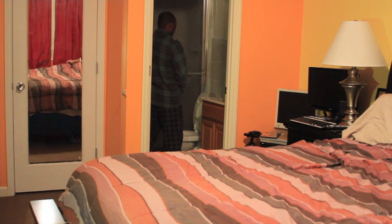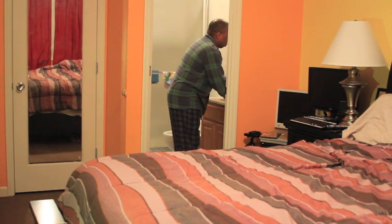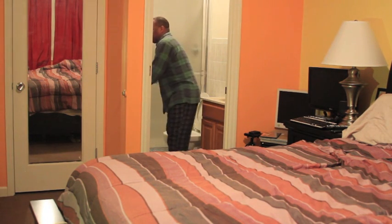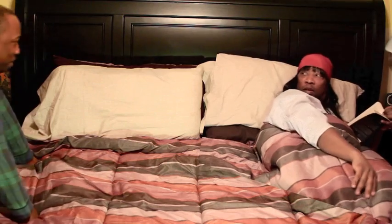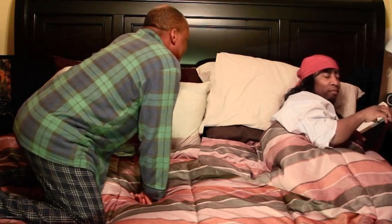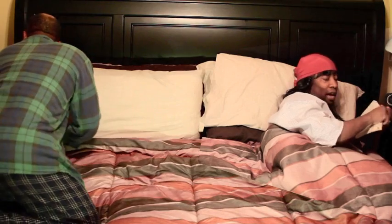It is called the... Hey baby, how you doing? What's going on? You want to play house tonight? Come on, I want to play house tonight. What do you mean? All right, just not tonight. Let me finish this book, please.